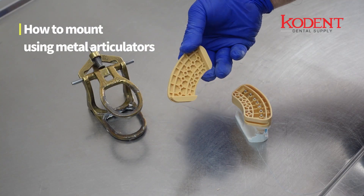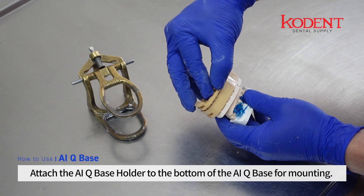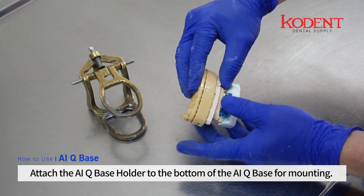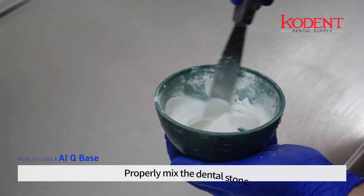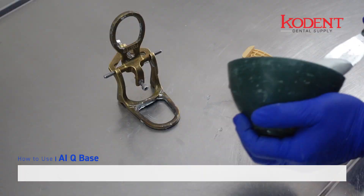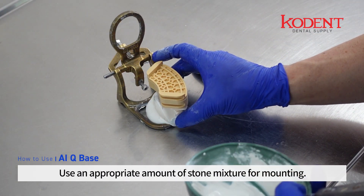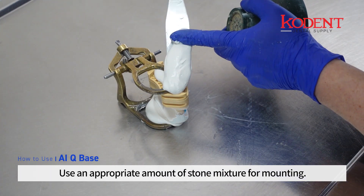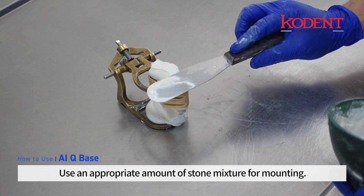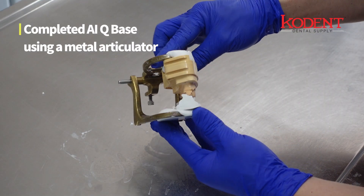How to mount using metal articulators: attach the AIQ base holder to the bottom of the AIQ base for mounting. Properly mix the dental stone and use an appropriate amount of stone mixture for mounting. This produces the completed AIQ base using a metal articulator.